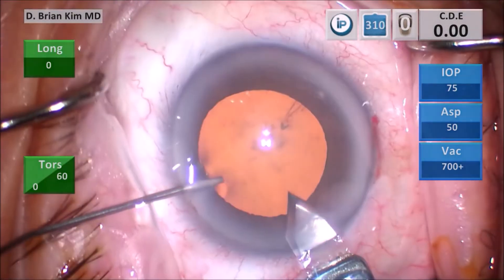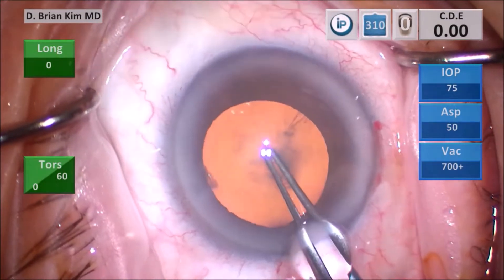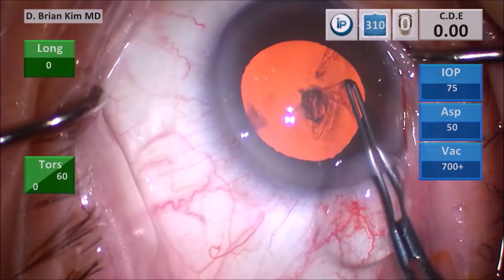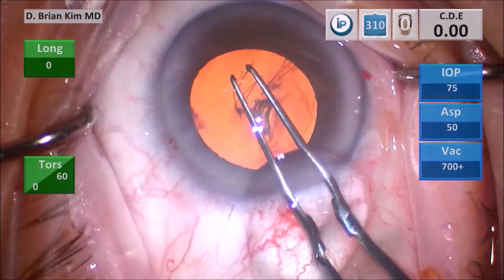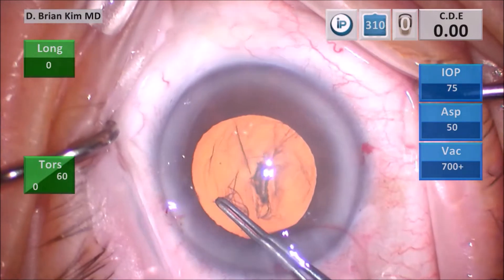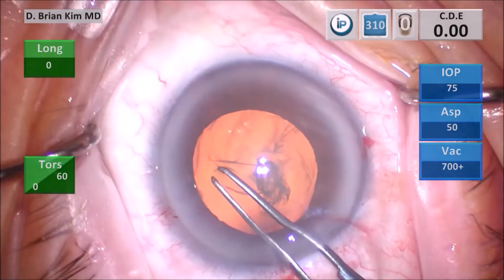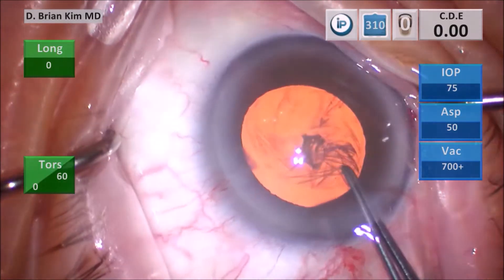I then do my puncture style capsulorrhexis. I make a puncture, pull down and sweep a little bit to the right to create a small flap. I grab and re-grab, trying to follow the contours of my corneal mark, which helps me center and size my rhexis. I grab the flap edge and go around a few clock hours then re-grab, making sure I don't put any pressure on my wound to minimize viscoelastic egress, which keeps my capsulorrhexis centered without radializing.